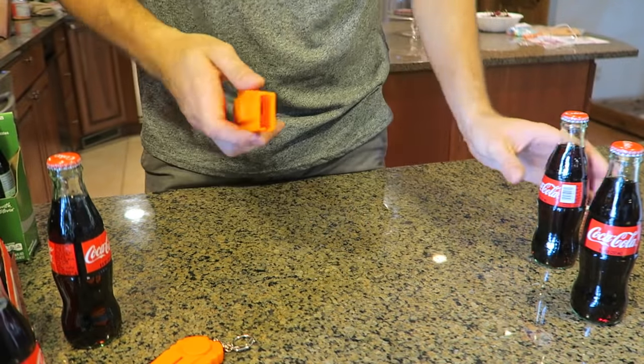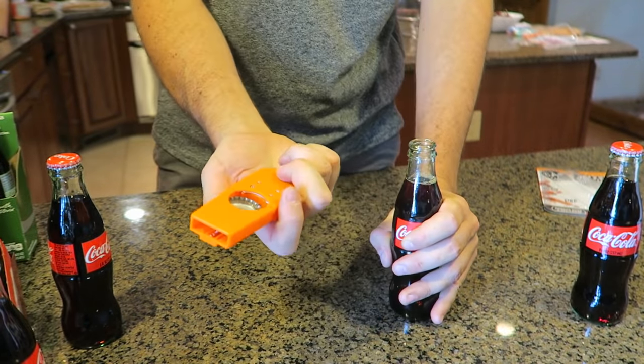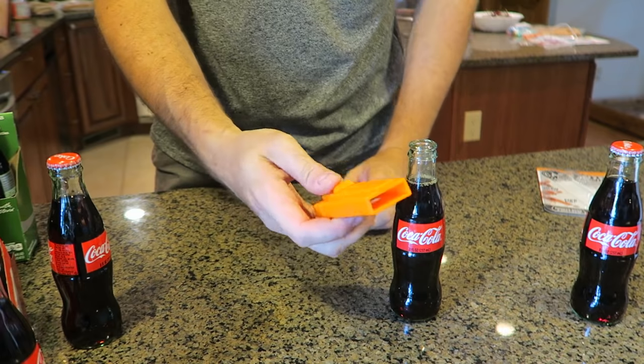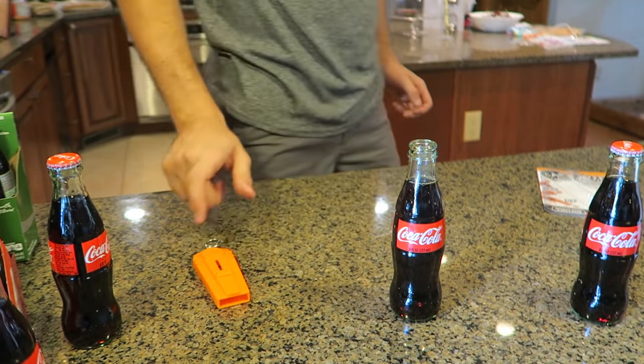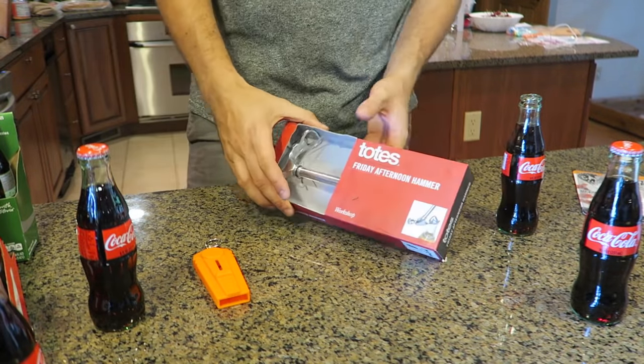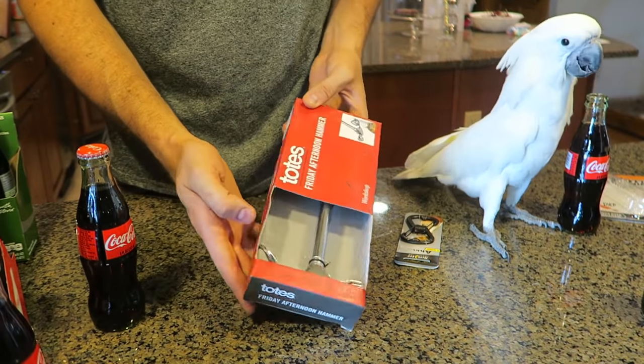Let's open up another one. Make sure you load it first, then you open it — check this out, it's right here, then you can shoot it. Boom, it flies over there. I know Gemma will like this gadget for sure.